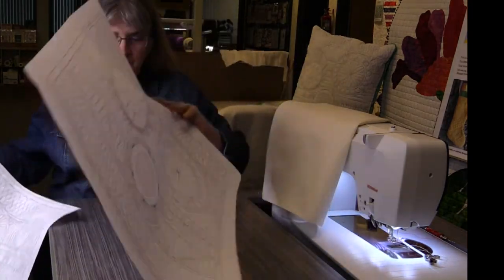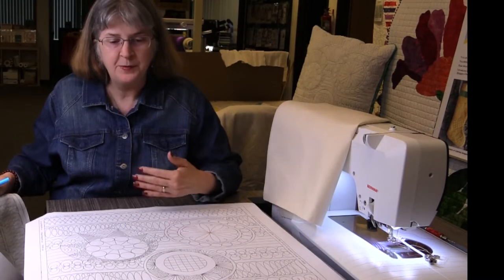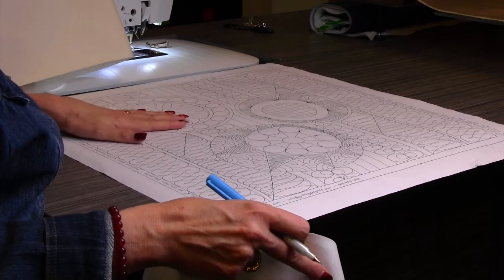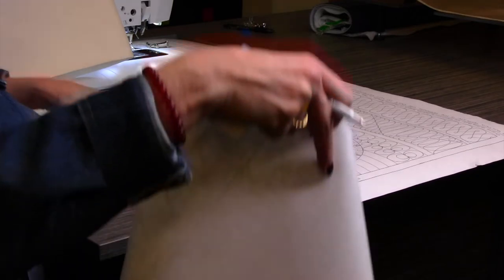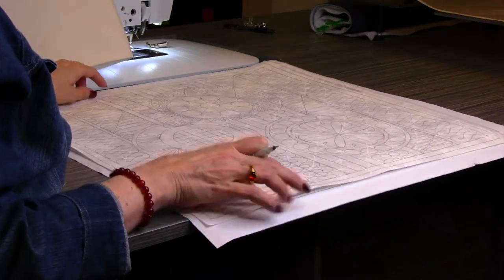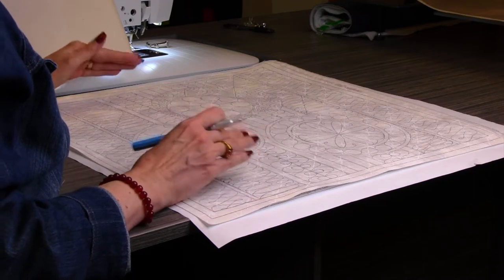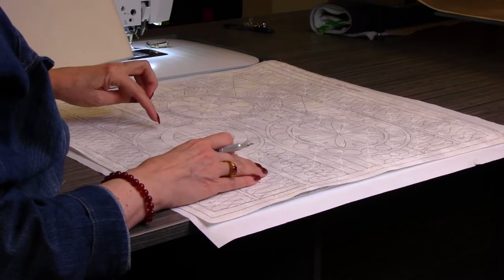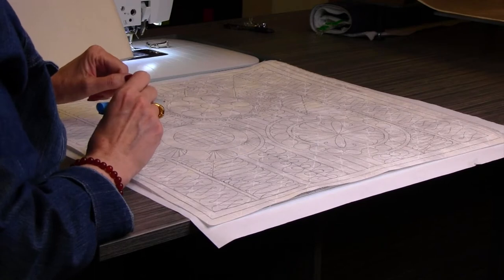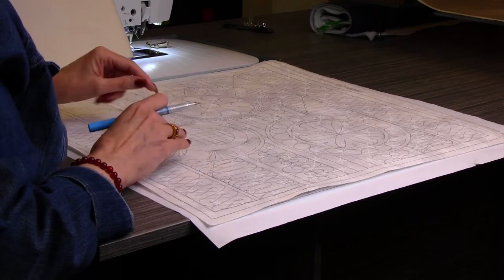Once I get my fabric solid I'm going to tape my piece of paper down onto my light box. I have a Cutter Pillar light table and we sell those here through the store. They're absolutely wonderful and make all the difference in the world being able to see through your fabric to mark your quilt. I went ahead and marked everything — the nice part about marking your quilt is you can see where there might be some gaps. I didn't put the stippling in the background because I know how to do that, so I just start looking at my designs, and to me it's kind of a game.